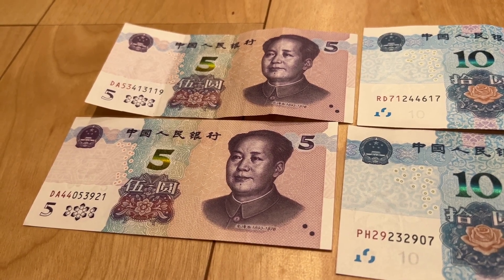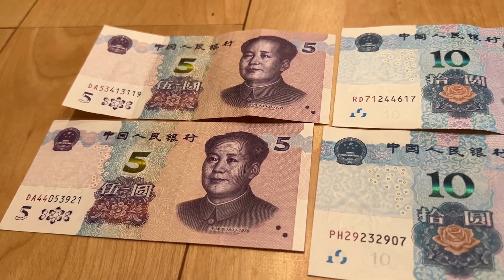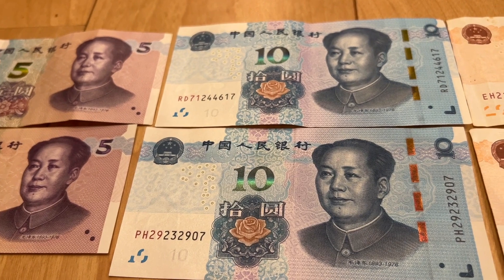What's up guys? Check these out. The new Chinese Yuan. I'm just missing the wand.